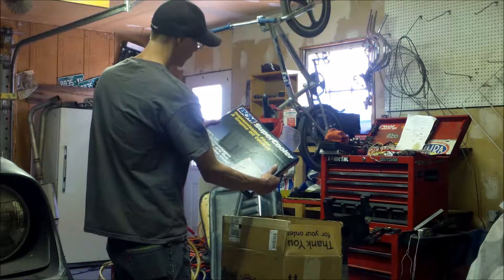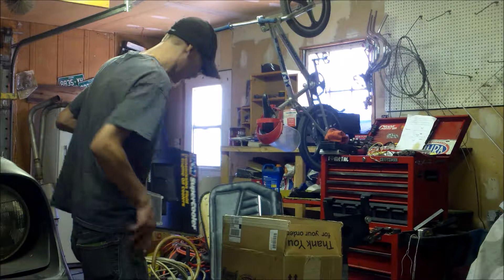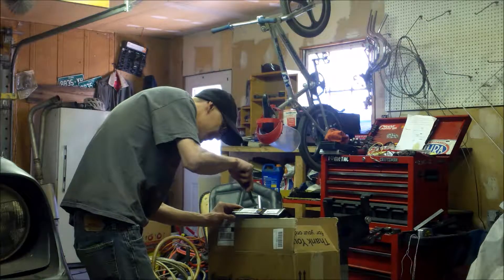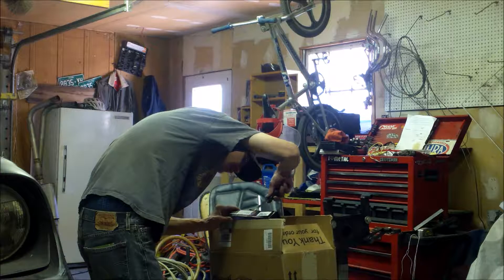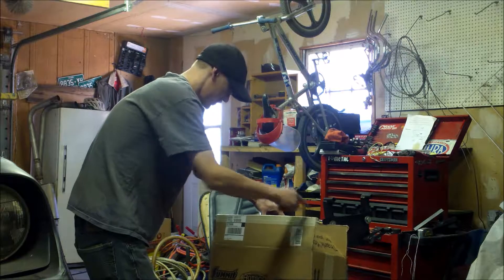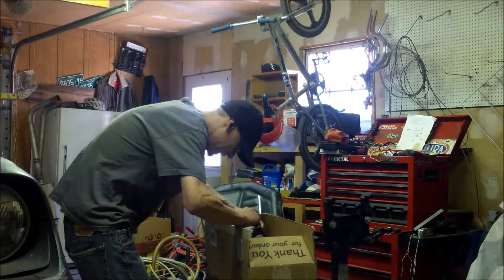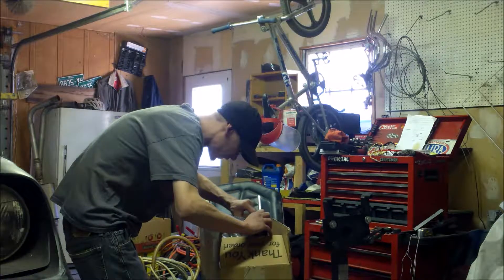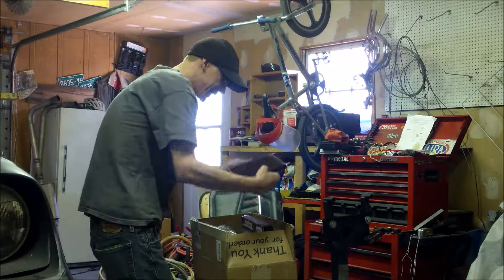We got a B&M transmission fluid and engine cooler — a beautiful thing, I can't wait to open it. I got the all-black version because the car is black; I don't see why I'd want chrome on a black car. It comes with all the goodies. It is black, so this should work. Oh wait — it's made in Mexico. That's not good, folks. Come on, B&M, I thought you were made in America.